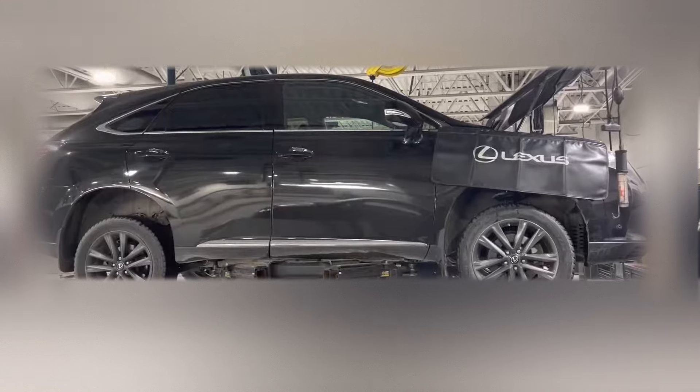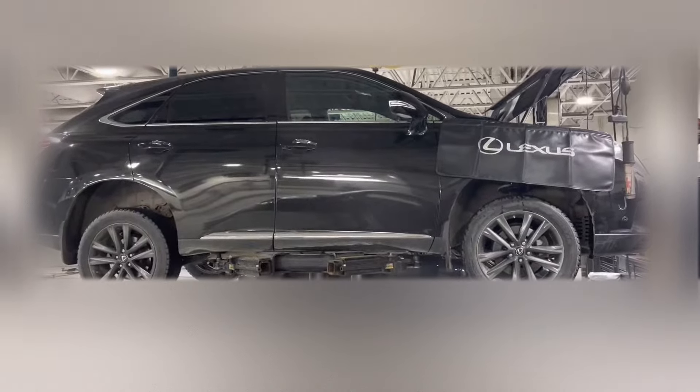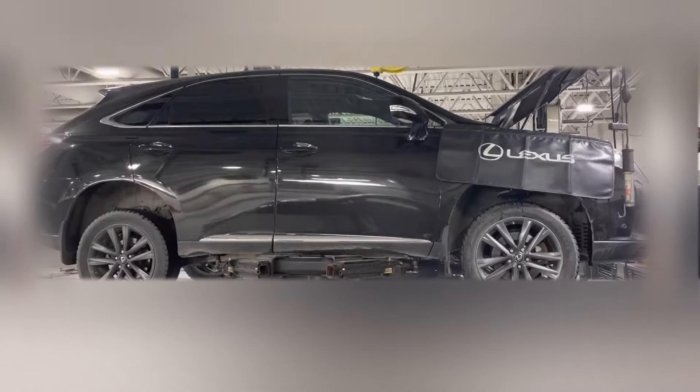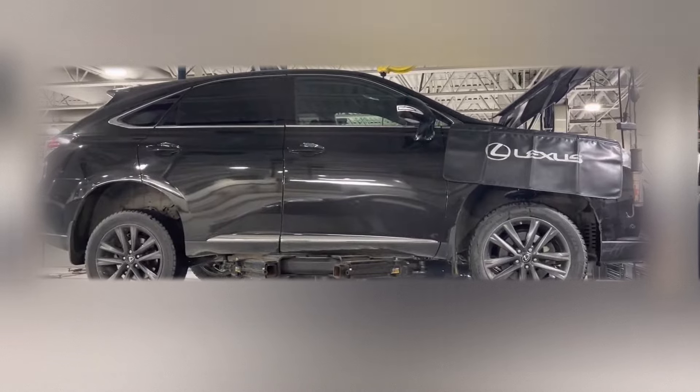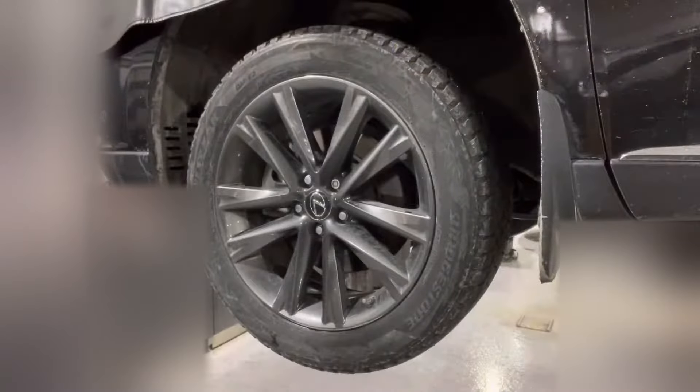Make sure to do this service with the vehicle sitting as level as possible. Don't do it on a severely slanted driveway or with the front of the vehicle sitting on tire ramps, because you will not be able to set the fluid level correctly. Before replacing the transmission fluid, make sure that your vehicle has sat for a few hours. You want the fluid temperature to be below 35 degrees Celsius or 95 degrees Fahrenheit before you proceed.